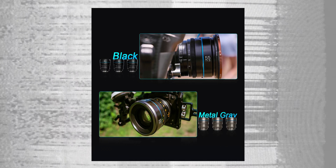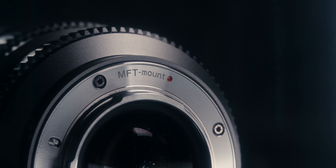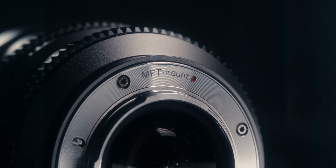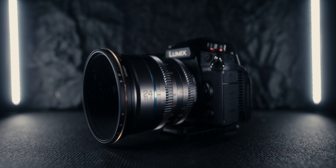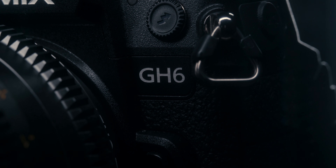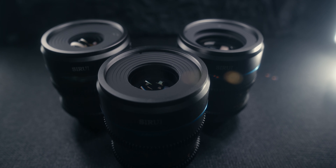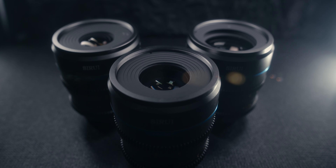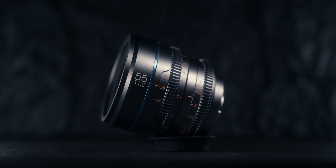The lenses are offered in a black version as well as a silver version, and come in E mount, RF mount, Fuji X mount, and Micro Four Thirds. Sadly, L mount is not currently available, though I really hope these lenses do come to L mount as I think they'd be a nice alternative to other lenses in that market. Overall, I'm really happy with how these lenses are built and designed.